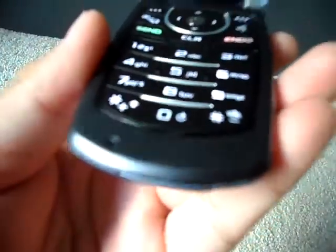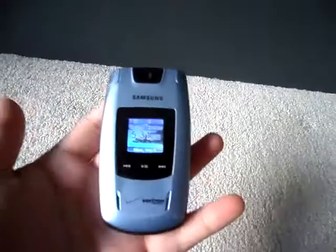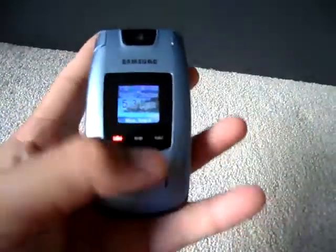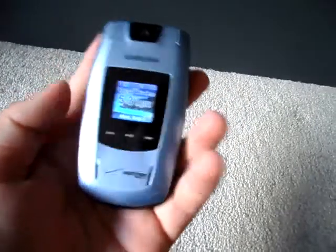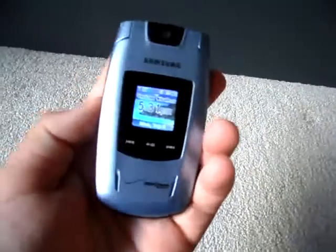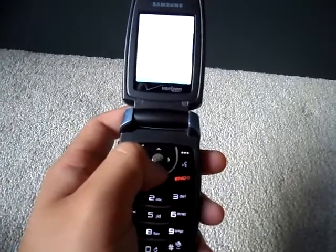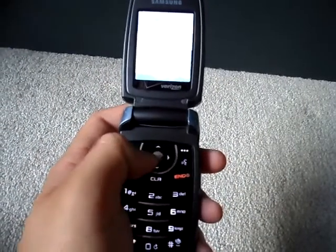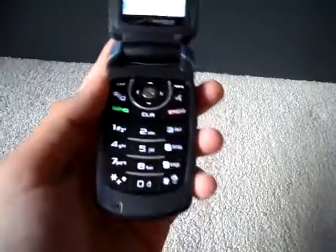There's also a microphone and charging port. You can touch the music buttons and they'll play music. If you don't want them to work, you press the hold key — see, they don't work anymore. Un-hold them and they work again. Bluetooth is on. There's Bluetooth, memory, texting, get it now, games, video pictures — whatever.